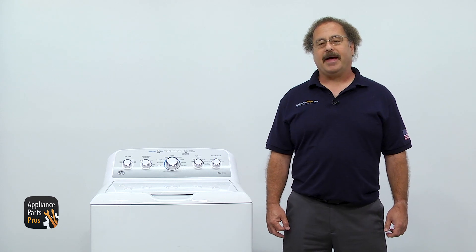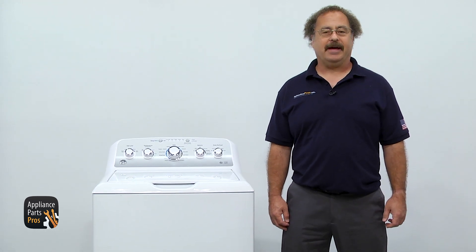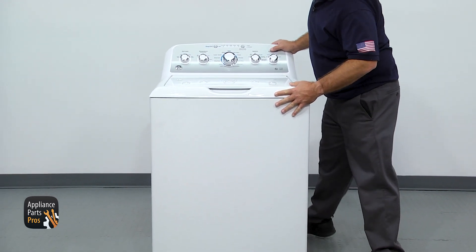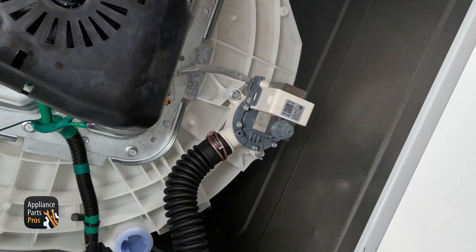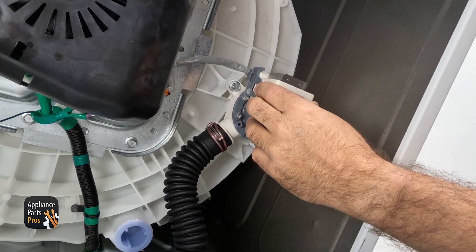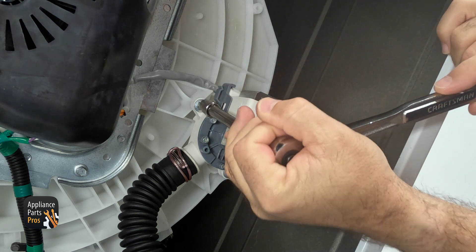In order to work on it, we have to tilt it back, so we want to make sure you take as much water out as you can. Then we're going to tilt the machine back and support it with a box. You can put a towel across the back and support it on the wall if you want. We're going to put a towel down to catch any water, and then use a ratchet with an extension and a 3/8-inch socket to take out the three bolts that hold it in.